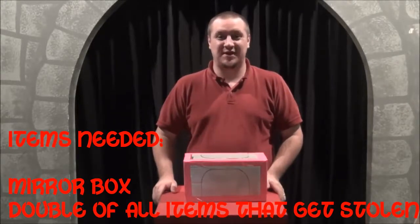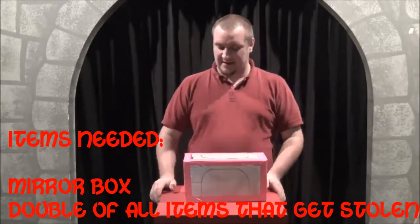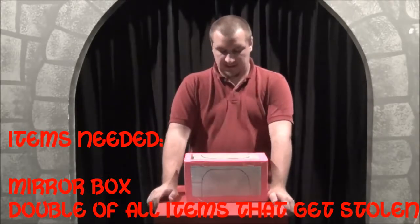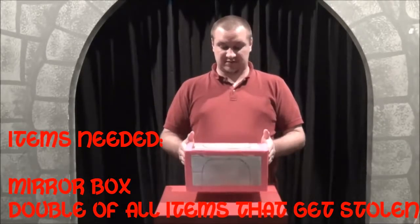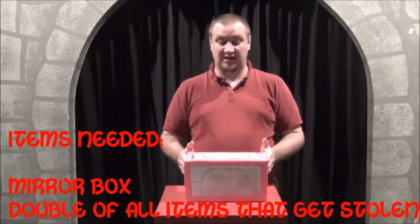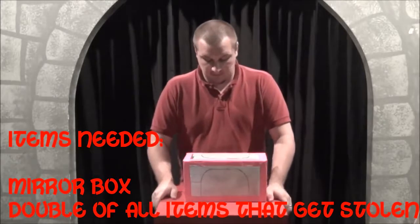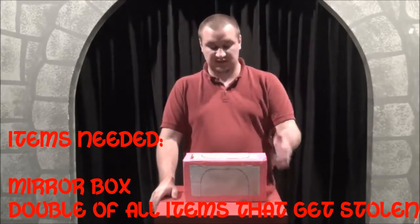Hey guys, I'm Derek, the children's pastor at Liquid Christian Center. And I want to show you guys how to do the anti-theft device. You can probably already tell that this is not the same box that was used when Dodo did the trick, but this is an alternate method.